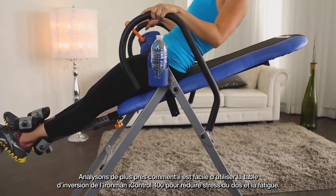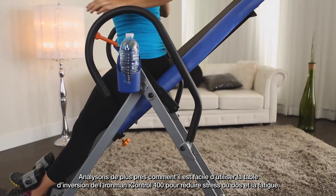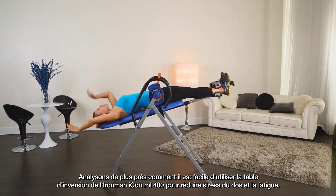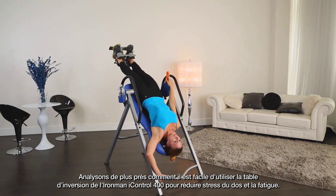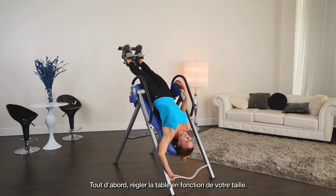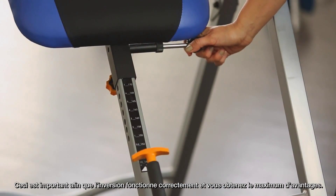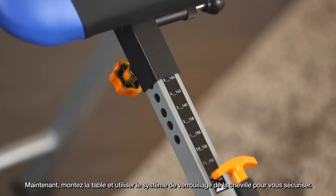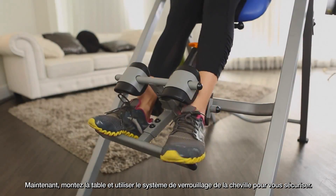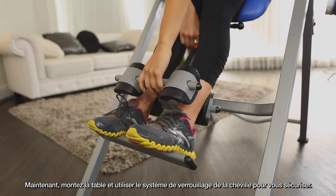Let's take a closer look at how easy it is to use the Iron Man iControl 400 disc brake inversion table to reduce back stress and strain. First, adjust the table according to your height — this is important so the inversion works properly and you get the most benefit. Now mount the table and use the ankle locking system to secure yourself.